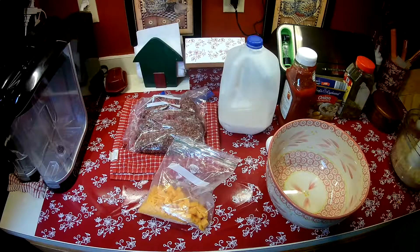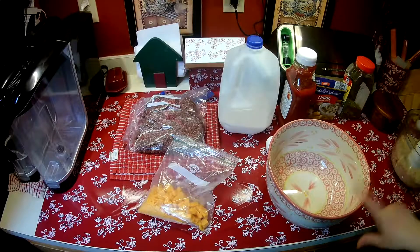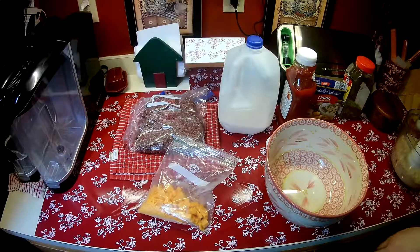Hi guys, welcome to Rean's Place. Today I'm making a meatloaf. Earlier I did a video on cheesy hash brown potatoes that I'm going to serve with this, so I wanted to get the meatloaf started to get that in the oven as well.